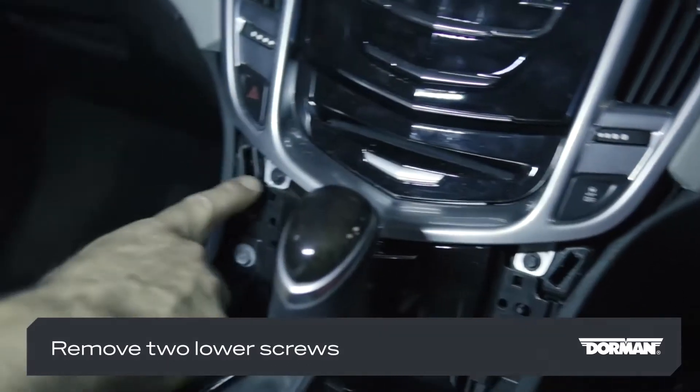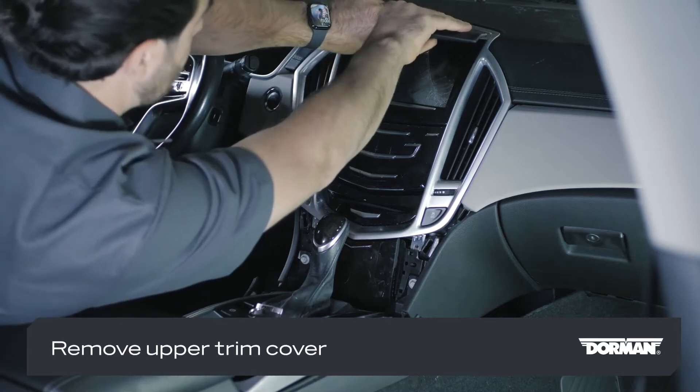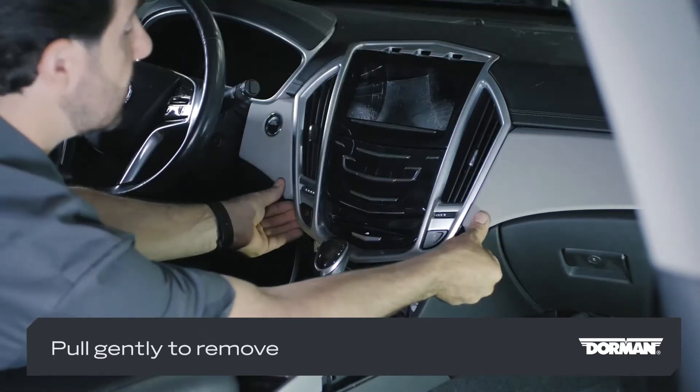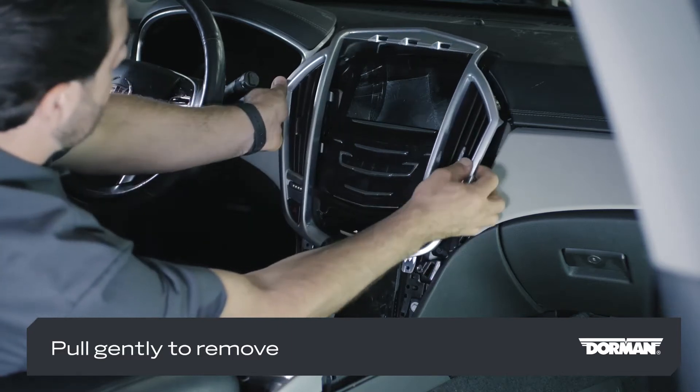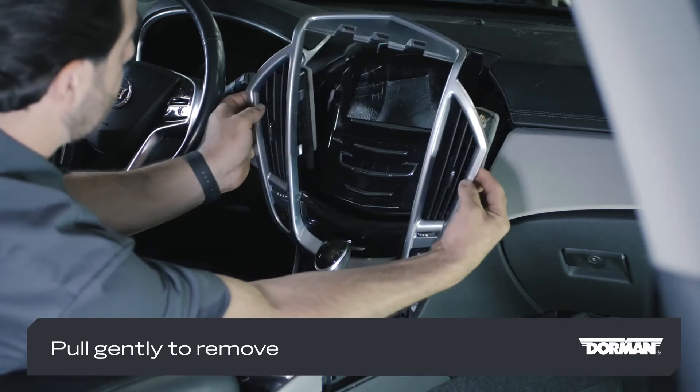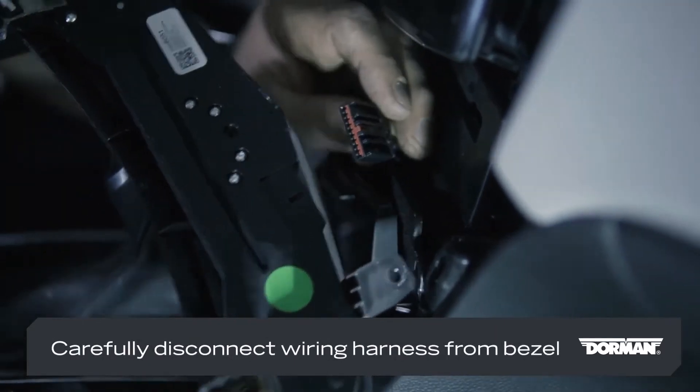Pull the trim plate beneath the center stack towards you to release it and remove it. Remove the two lower screws holding the infotainment bezel in place, then remove the upper trim cover. Pull gently from the bottom of the bezel to remove it.